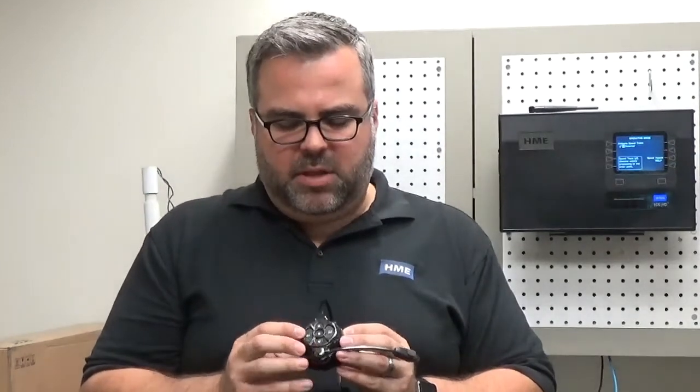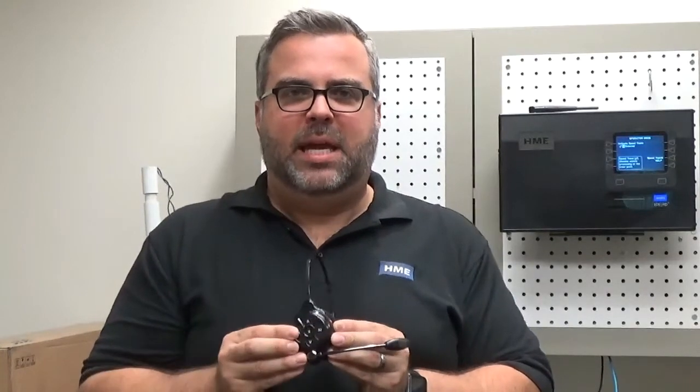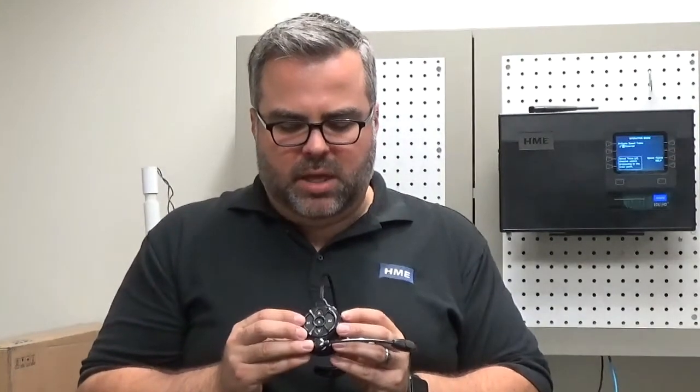So, by default, the headset will ship so that when you tap the A button, it will stay latched on until you tap it again. I'm going to first show you how to put it into hands-free mode.